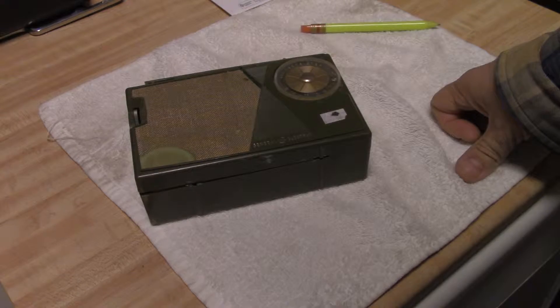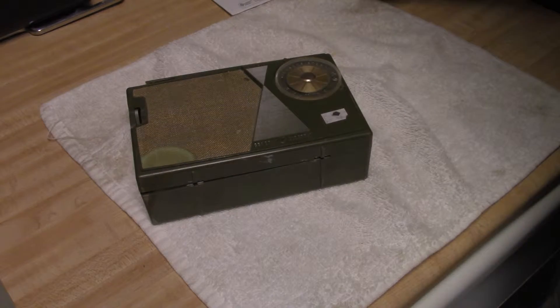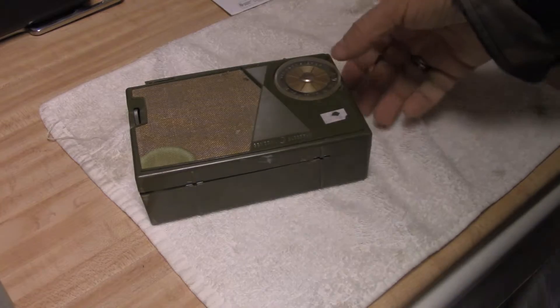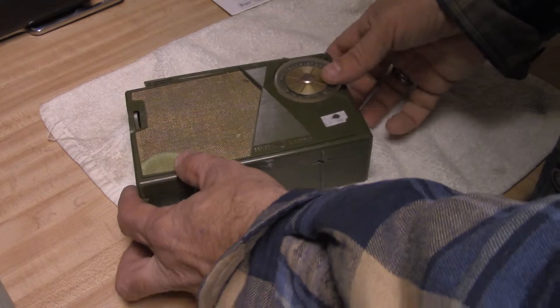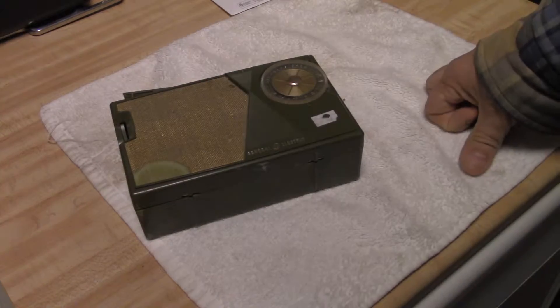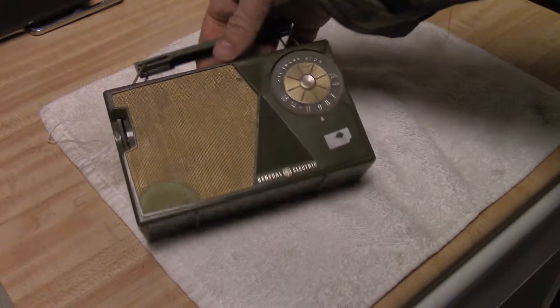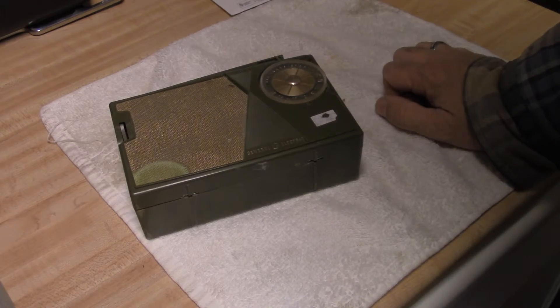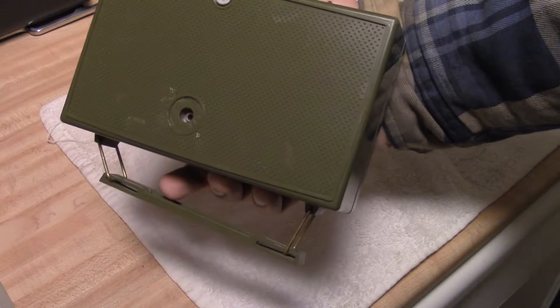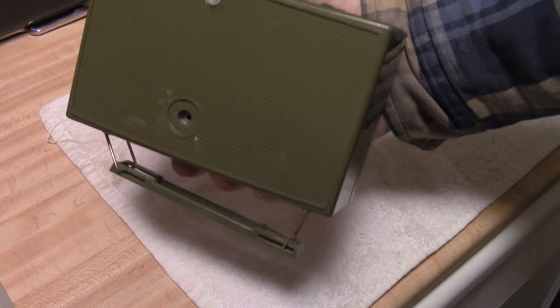Kind of like those old 27-inch portable TVs I used to lug around when I was younger. If you've ever seen one of those tabletop TVs — remember those monsters? A hundred pound TV with a handle about like that. Pretty scary. Anyway, I just thought I'd show that to you this morning. It's kind of a cute little radio. Take it easy, have a good day.